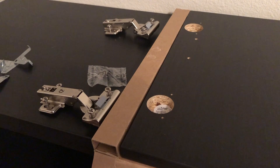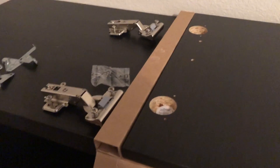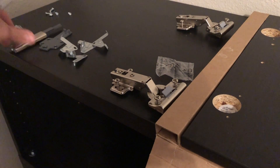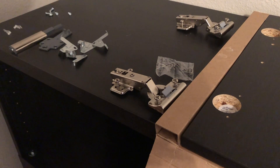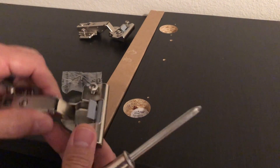The next thing I'm going to show you is how to install your doors on your BESTA cabinet. I've gone ahead and opened everything up, laid everything out, got my hinges, the soft-close mechanism, and all the screws that came with it. Not sure exactly what these brackets were for, but let's figure it out and get this thing put together.